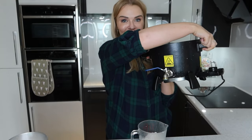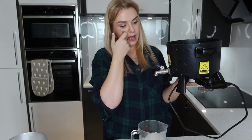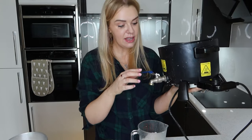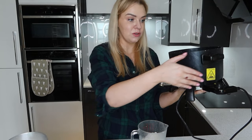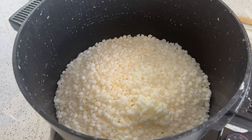This goes into my cauldron - it's literally like a witch's cauldron. It heats up and melts the wax, and then it has a little tap that you use to pour the candle. Here it is in the cauldron, ready to start melting.